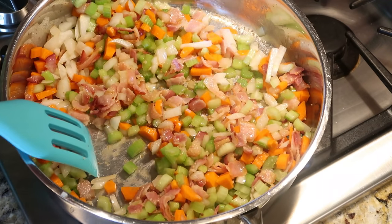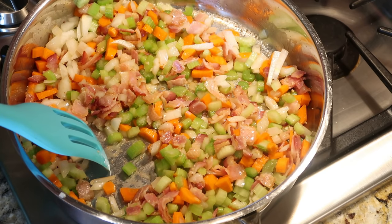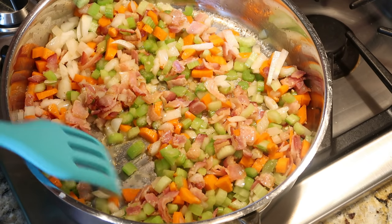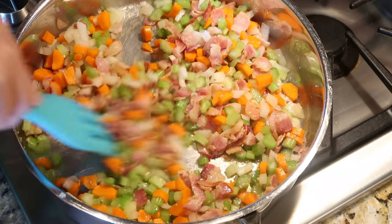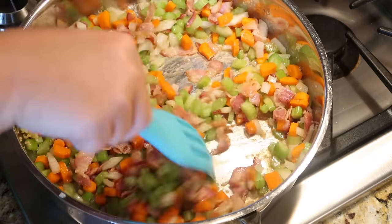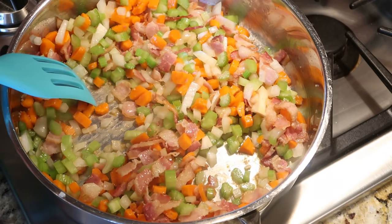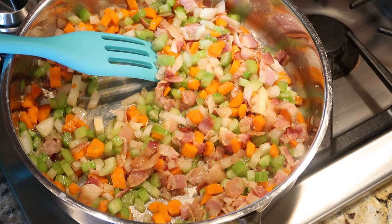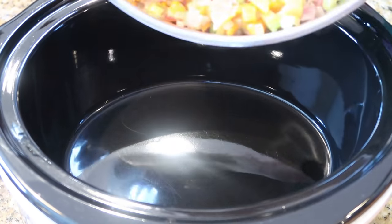Today's video is exciting because it's part of a big collab put together by Kat from Southern Farm and Kitchen — I'll have her channel and the playlist linked down below. A bunch of us are making really delicious soups today and they're all in the playlist, so on this first day of fall you'll have perfect meal inspiration. Just check below for that playlist and you'll be good to go.